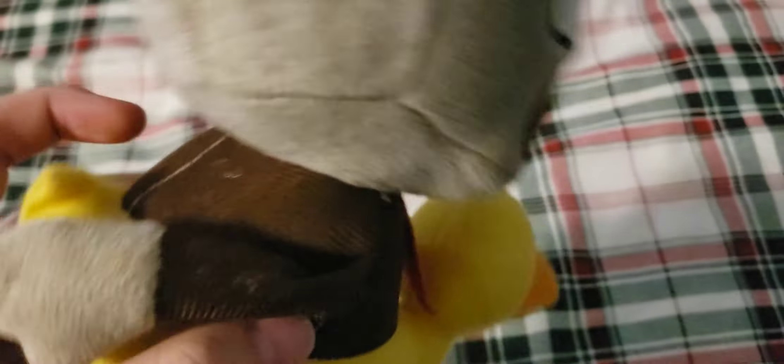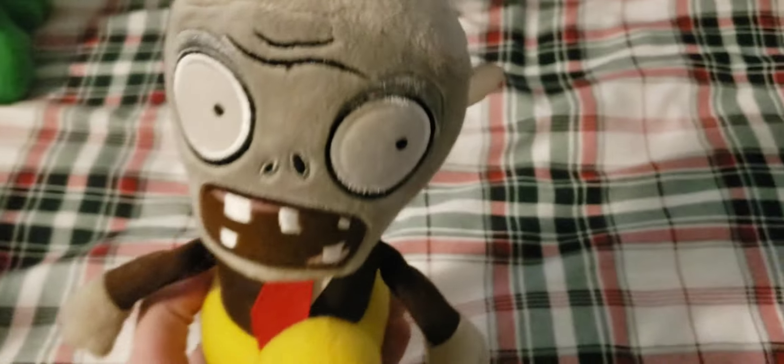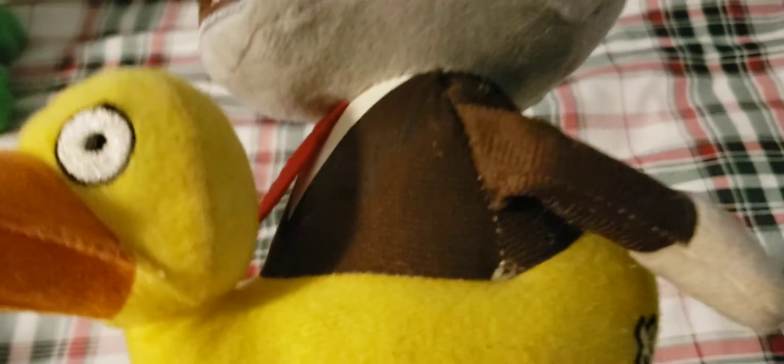Next up we have the Duck Tube Zombie — this is the normal brown shirt version. It has a felt tag and a felt duck, which could easily collect dust and debris over the years. It doesn't have a tag but does have a suction cup and string. Overall a pretty nice plush and I'm really glad I got it, especially because it's the original design.